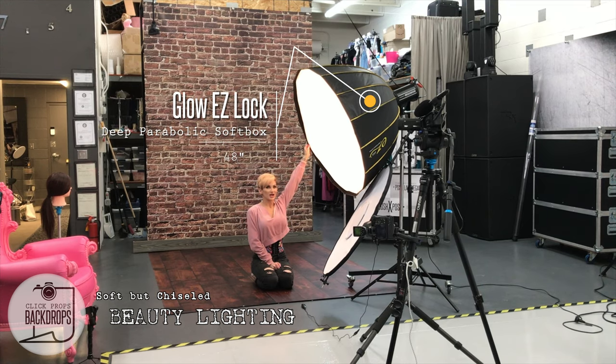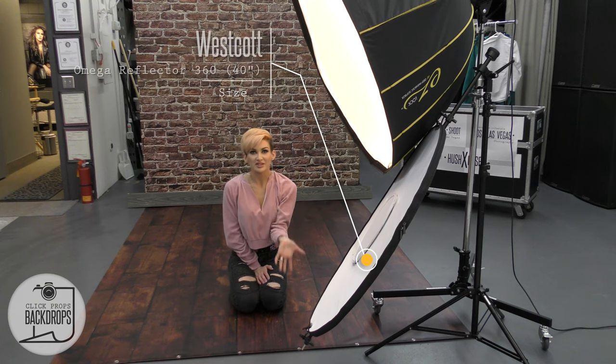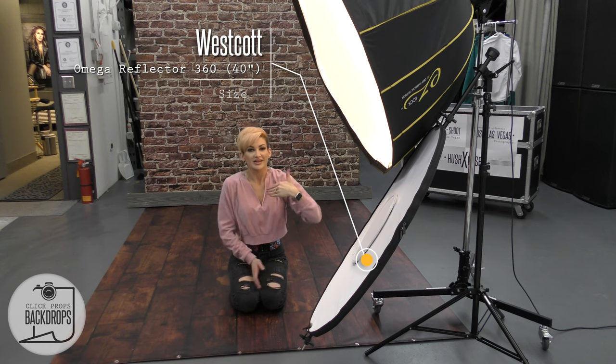This is a 48-inch parabolic light. I have it on full power — same setting as the split lighting — except I added this diffuser and this reflector. This reflector is to add a fill light off the key light into your face.